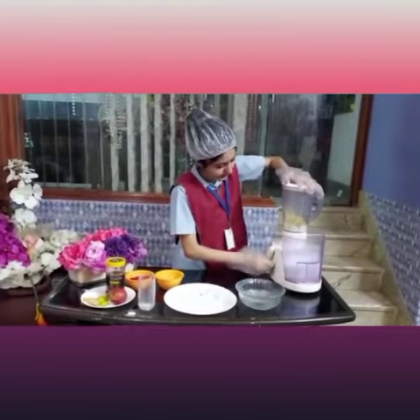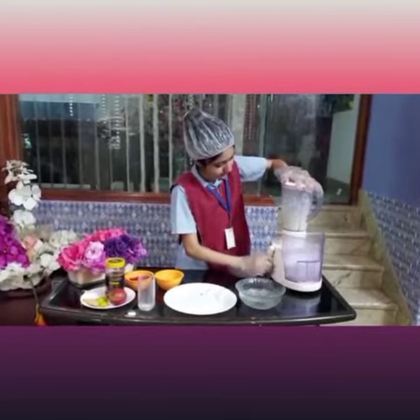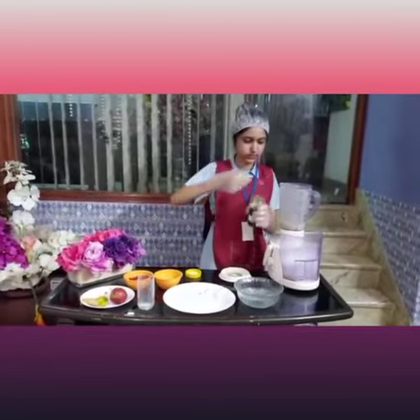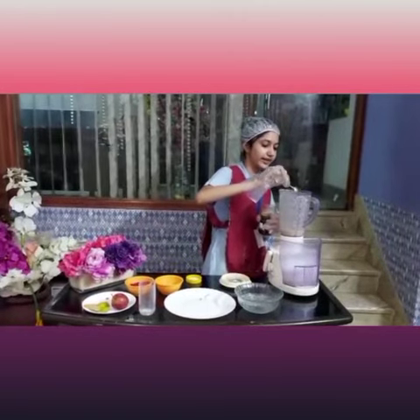So let's blend it. I am going to add 1 spoon of honey for sweetness.